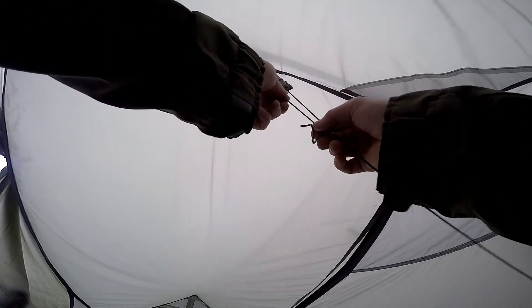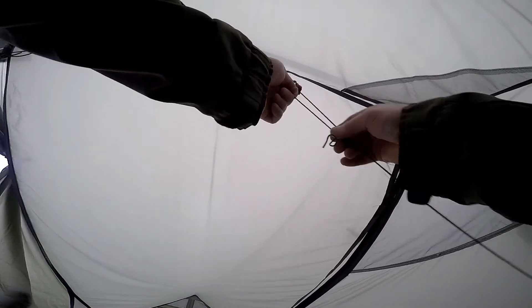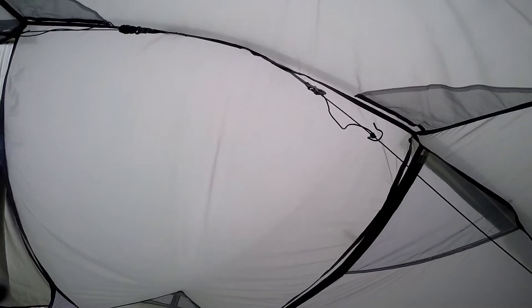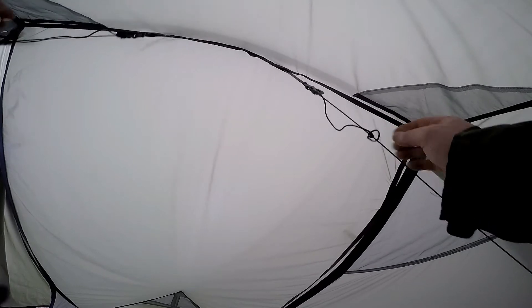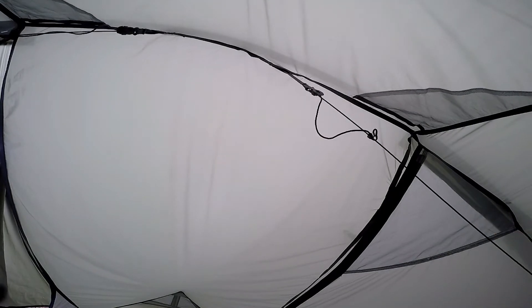That should now slide up and not move — there we are. So you can slide it up, slide it down like that, and that's sorted. So that's how you fix the silly problem on the Force 10 Helium 2. Smashing.